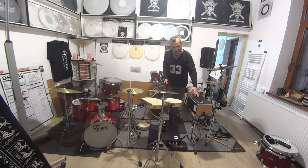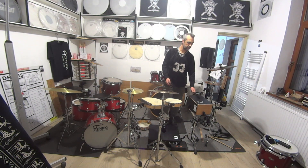I add a Schlagwerk Cajonito as a snare. Let's try it.